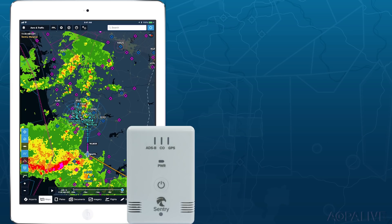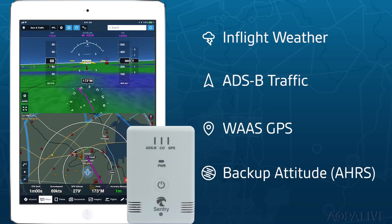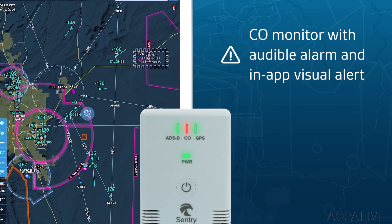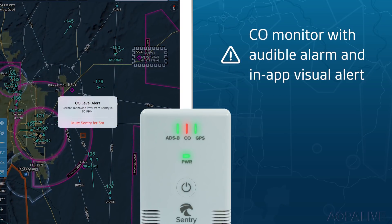Sentry is a new portable ADS-B in receiver. It receives the things that pilots are most familiar with — ADS-B weather, traffic, and the like. It's got an AHARS attitude sensor in it, so you can deliver attitude information to synthetic vision. And Sentry has something new, which is a CO sensor. That's novel in the portable ADS-B category. We've also extended the battery life to 12 hours, and it's only 110 grams.